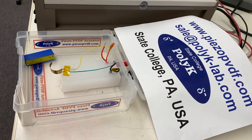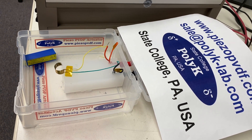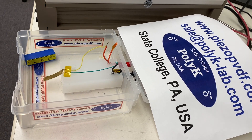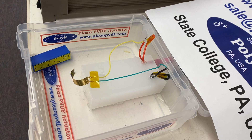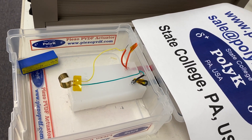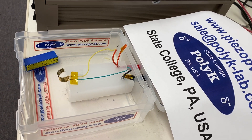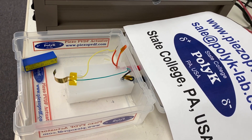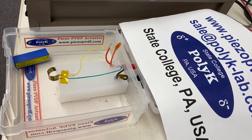We are in the process of developing a Braille display using high performance EAP active technology. The voltage can be further reduced if we use a thinner film. Usually this film can be operated at 50 volts per micron with a very large electrostrictive strain.